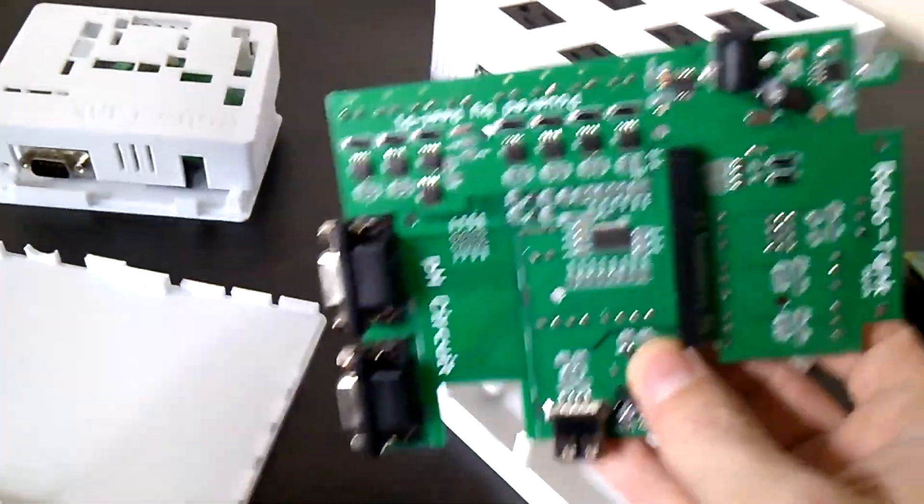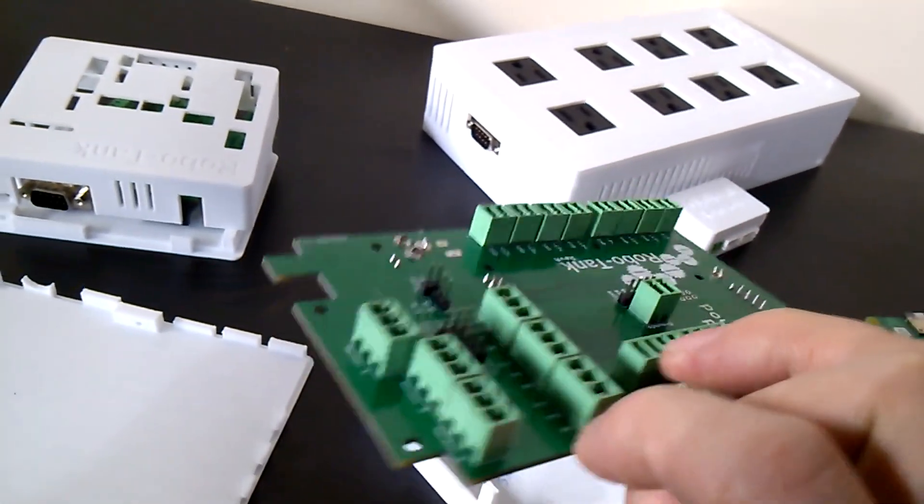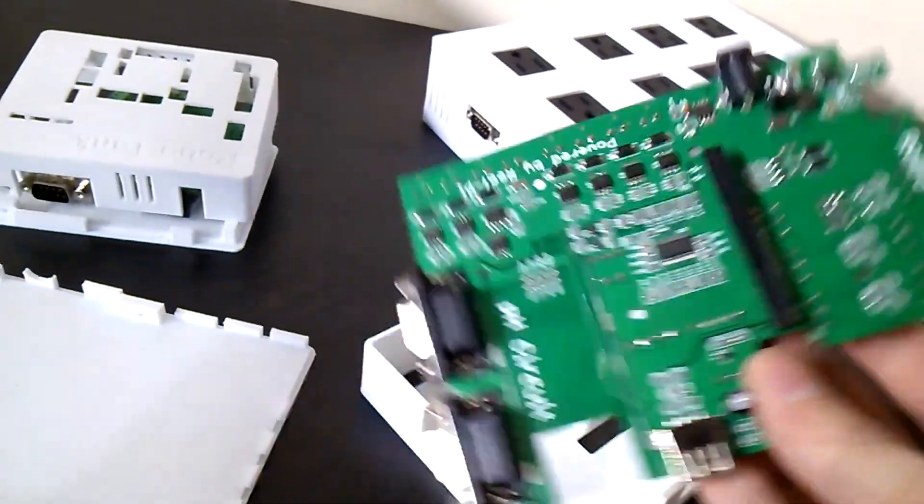This is the deluxe controller in the assembled form. And then if you get the DIY form you would solder all these headers and green connectors.